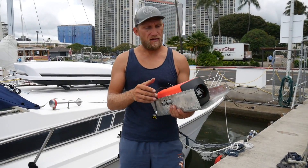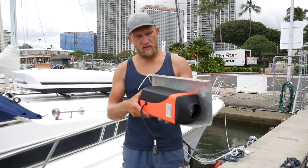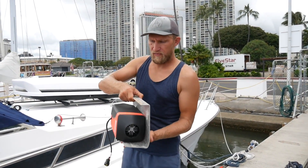The bracket is done. It's kind of crude but it will do the job. It will hang from the roof like this.